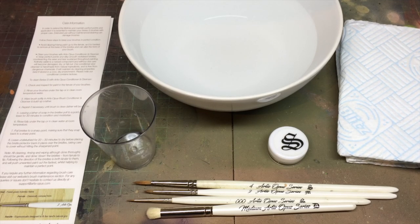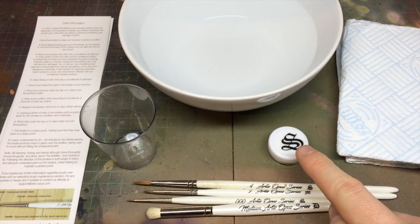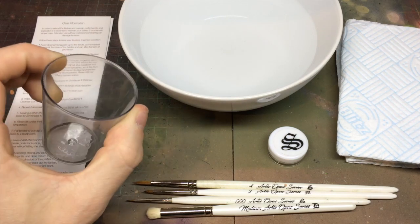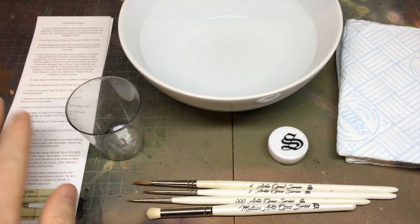For this tutorial on how to look after your brushes, there are quite a few things you're going to need. I advise you watch this section fully so you can get everything in front of you prior to starting. We've got a selection of brushes to show the cleaning process on: a Series D medium, a triple zero and size four from Series S, and a size two from Series M. You'll also need some thick paper towel, brush soap — this is the three mil container that comes in all the box sets — and a bowl or container of water.